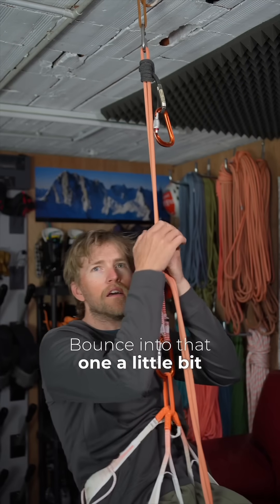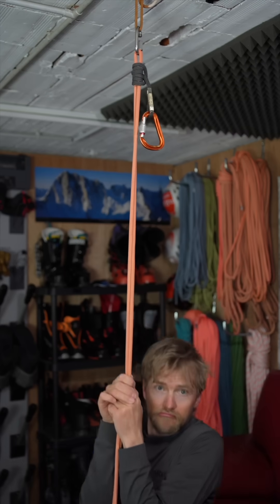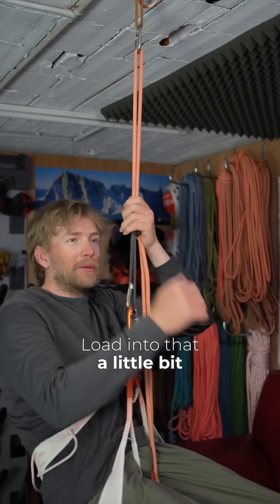Next up the swabish hitch — bouncing into that one a little bit. Yeah, it's fairly easy to release. And last one, the prusik knot — loading into that a little bit.